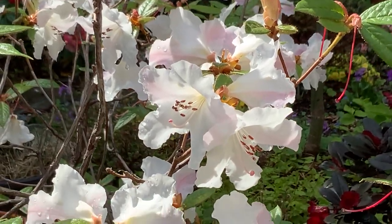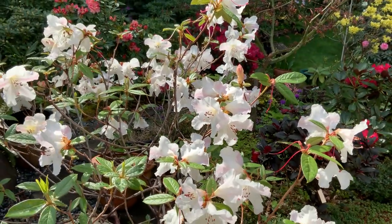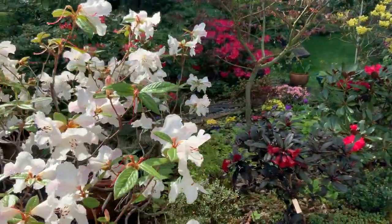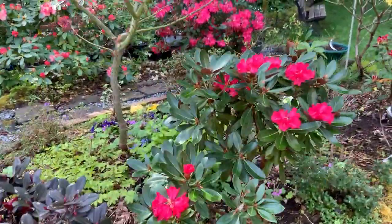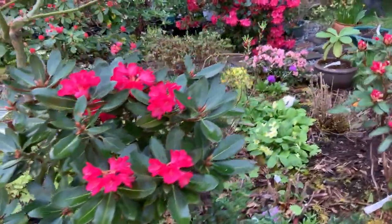Good morning! Chris Southwick here, just doing a very quick tour of some of my garden.